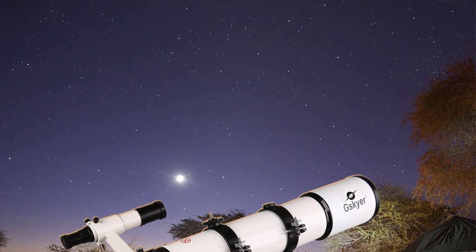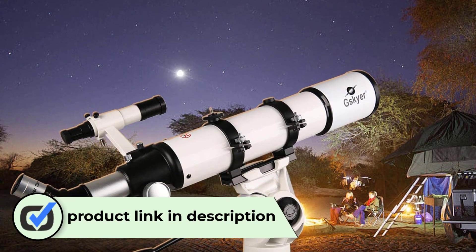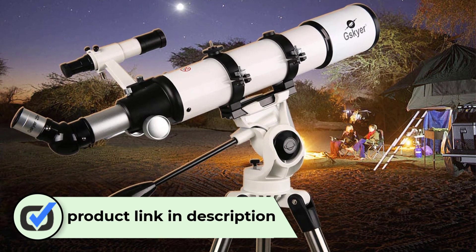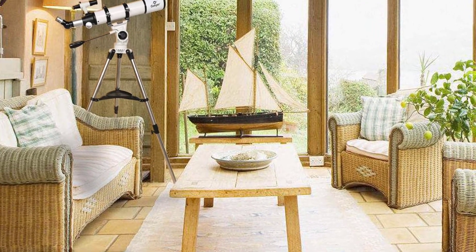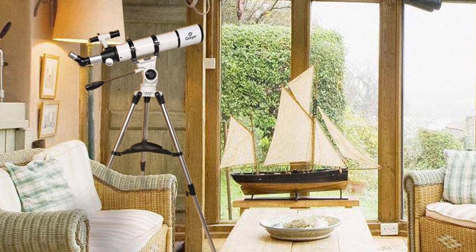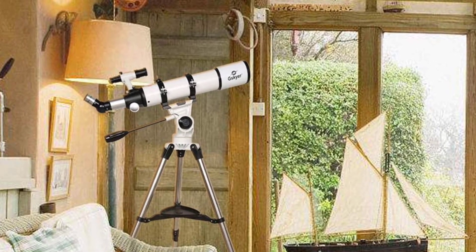Number one: the Skier refractor telescope AZ90600. It is one of the best telescopes you can find for under $300. It comes with a large 90 millimeter lens which allows bright images of the night sky and exceptional detail and color during the day. The 24x, 60x, and 120x eyepieces give you a wide range of viewing options and make this telescope great for seeing detail on the moon or for spotting distant planets like Jupiter.